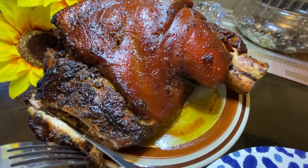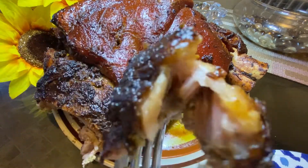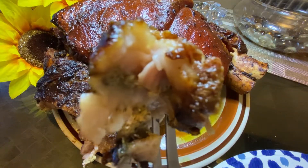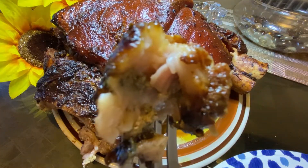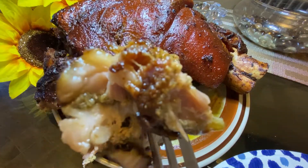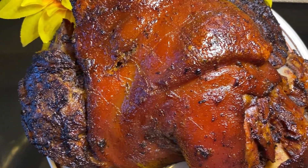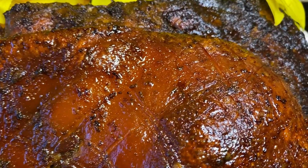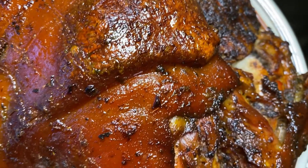If you do have any leftovers — not likely — you can make a delicious stir fry with the pork by stir frying it with some onions, garlic, and bell peppers. Or you can use the meat to top your nachos or some french fries with it. Or you can freeze it for up to three months. I hope you enjoy and try my recipe. And always remember: when you cook from your heart with love, you can't go wrong.